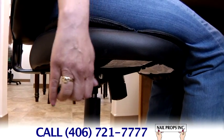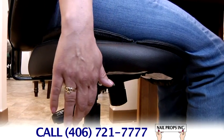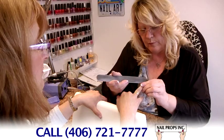Each client's arm length is different, so for short arms, raise the height of the chair. For longer arms, lower the chair. Your chair should always stay the same.